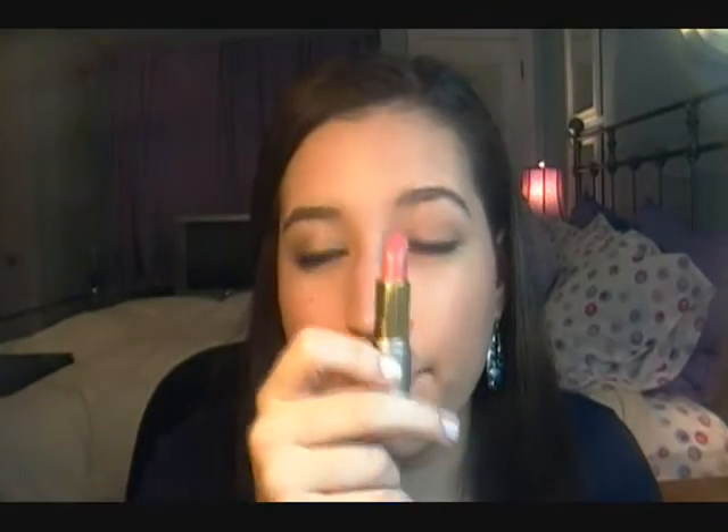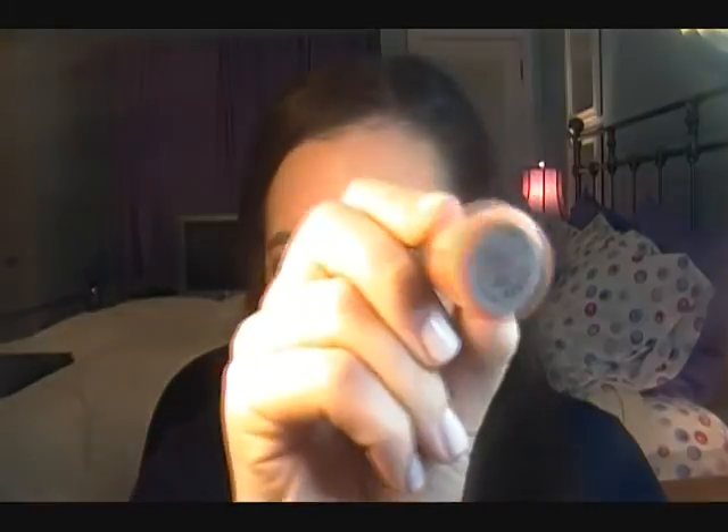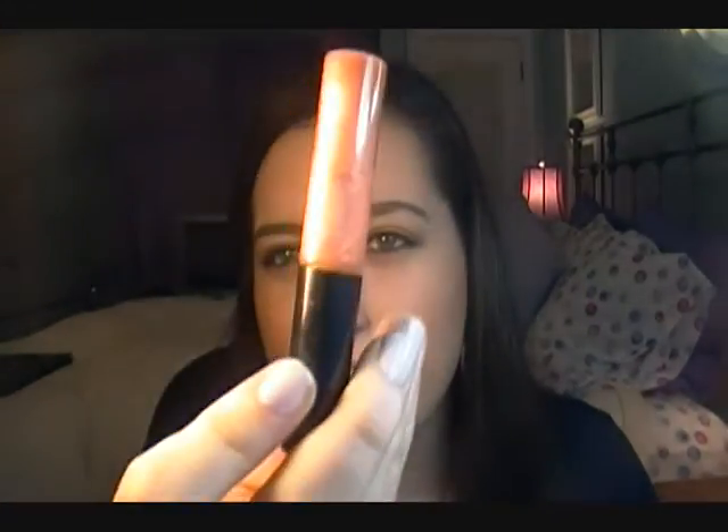For lips I'm using Lancome's Impulse, which is my favorite fall lip color — it's just a really pretty rosy pink. Then over that I'm going to apply MAC's Lustre Glass in Love Nectar, which is kind of an apricot color with gold sparkles in it — it's really pretty. So there you go, this is the finished look. I hope you guys enjoyed it and I will talk to you soon. Bye!